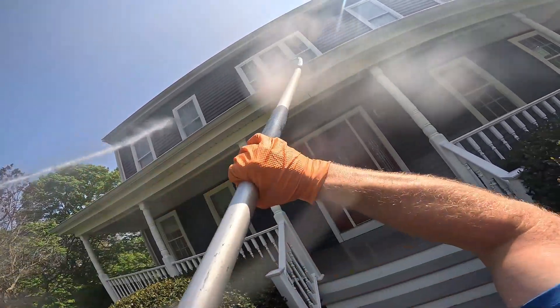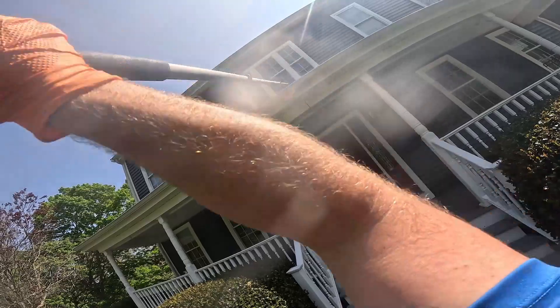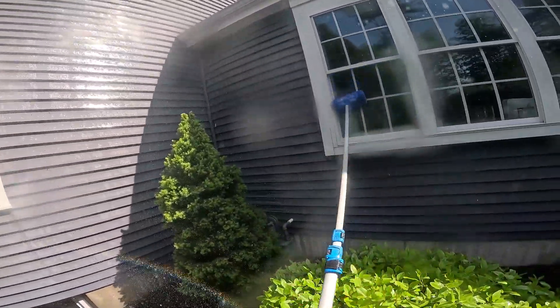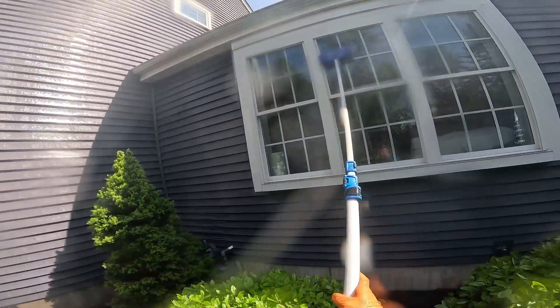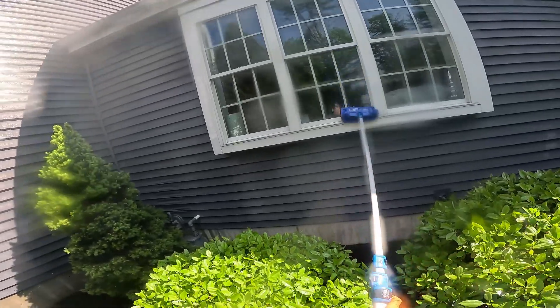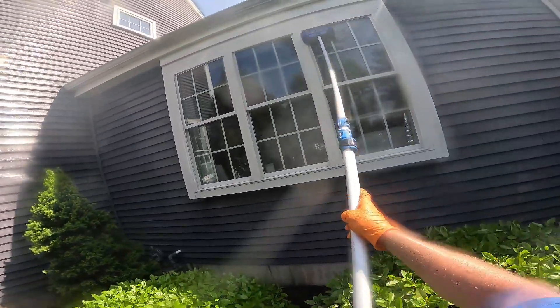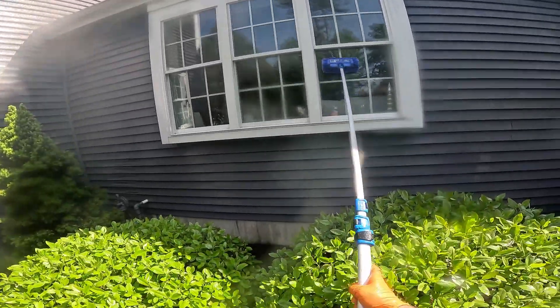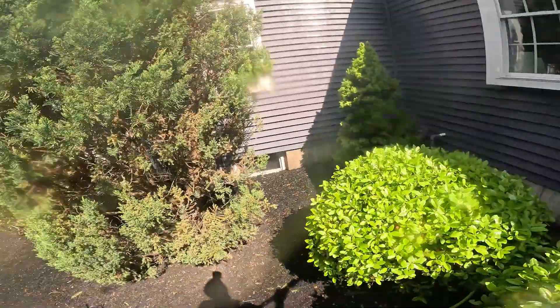We just filled up our bucket there, and now I'm just brushing up these windows. Callum's right behind, rinsing them off with the fresh water. These are not going to come out absolutely perfect like you would with a water fed pole or a squeegee — this is just to get them 90% of the way there. It's still going to have hard water stains. The customer understands that.